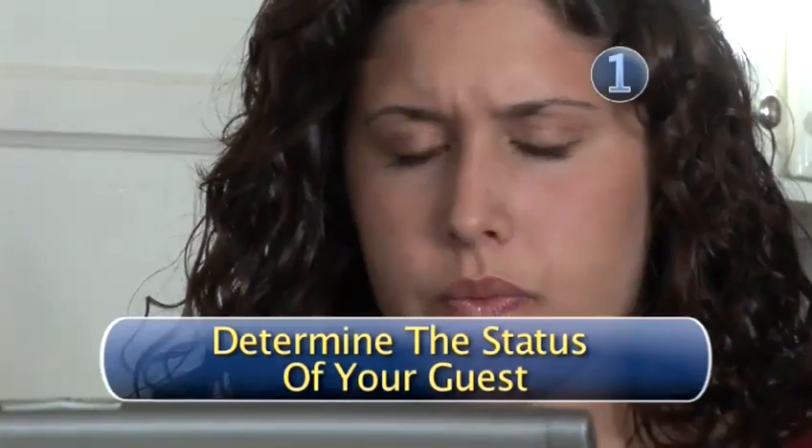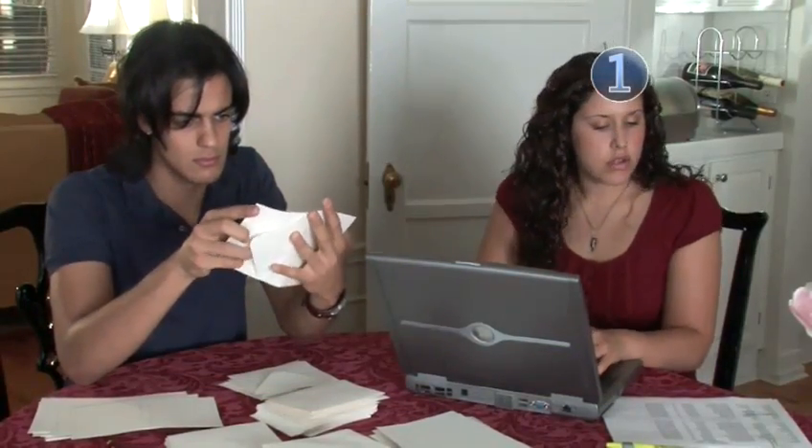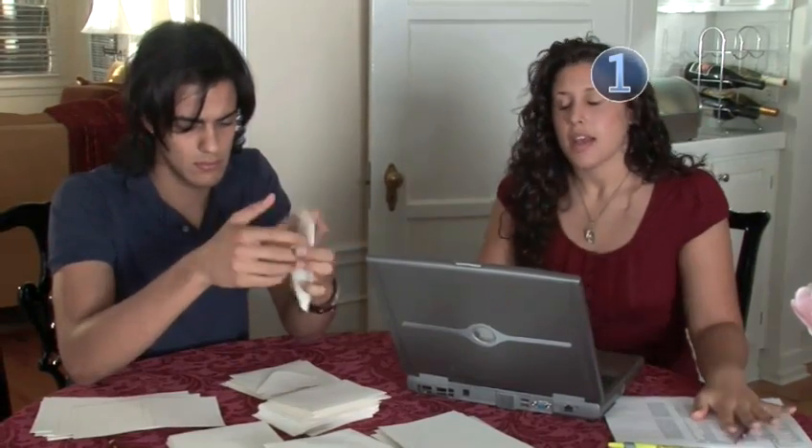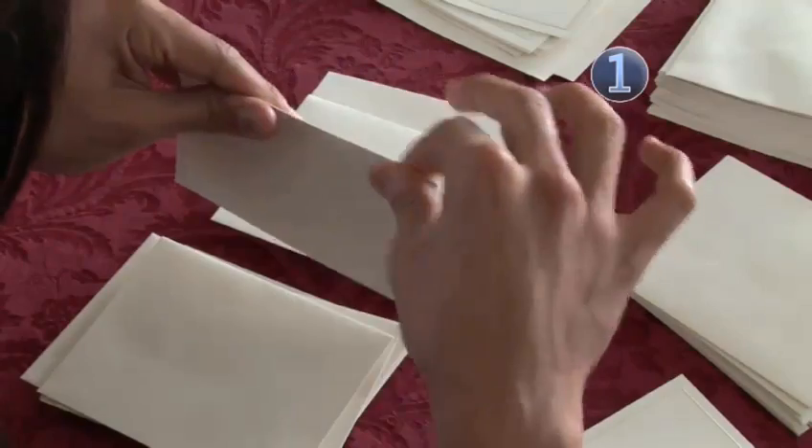Step 1: Determine the status of your guest. Is he married, single, divorced, widowed? Is he a medical doctor or have a PhD? It's essential that you know the answers to these questions.